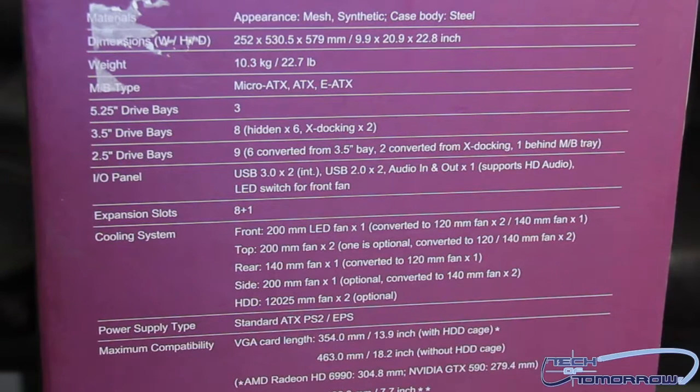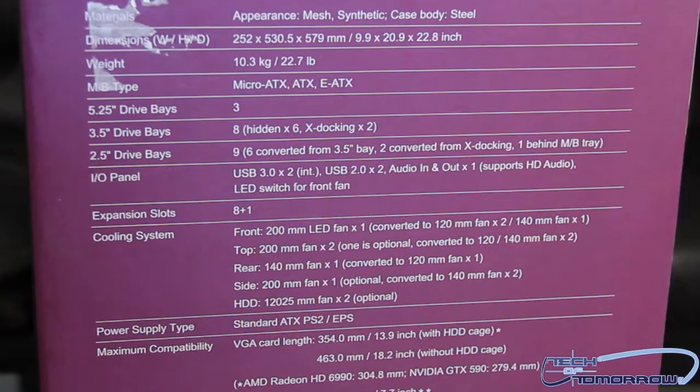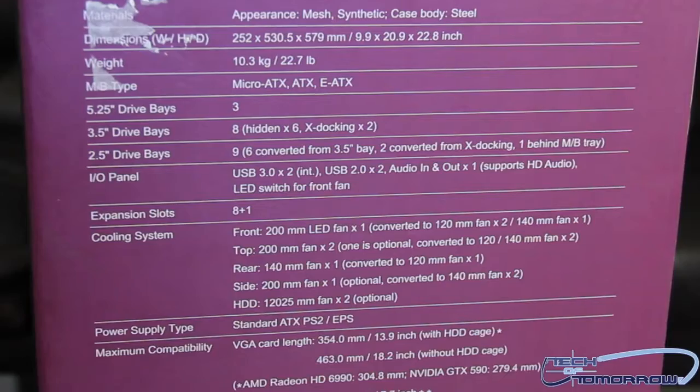Power supply type: standard ATX PS2. You can see the rest of the box specs right there. Let's move on and actually do the unboxing and take a look at this thing.